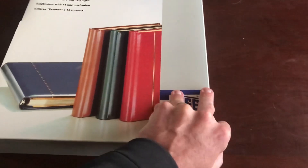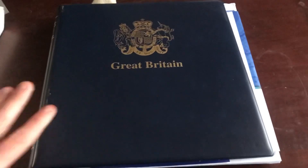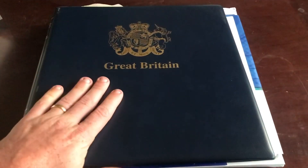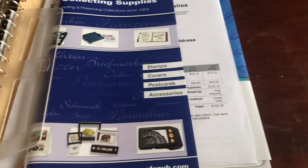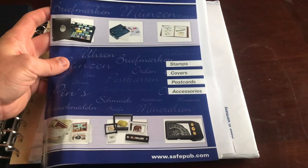Without further ado, we'll get this open. I actually couldn't get it out with one hand, so I went and got something to help. I did get the Great Britain specific binder for this. These binders are heavy-duty — they definitely protect the stamps within the safe album pages. They also send you a nice pamphlet, or magazine really, of collecting supplies. They do coins as well as stamps, but for stamp collectors these albums are great.